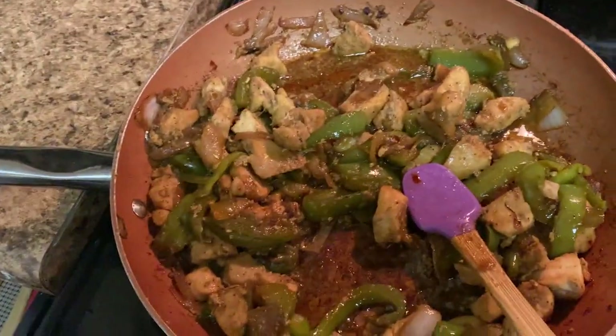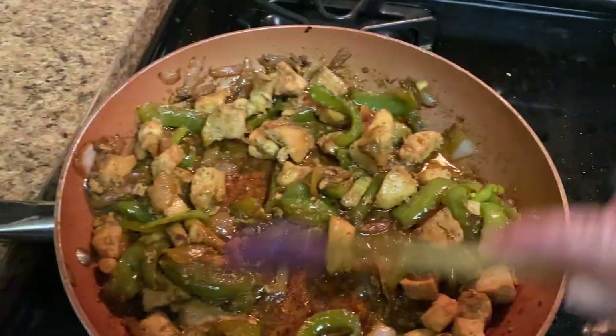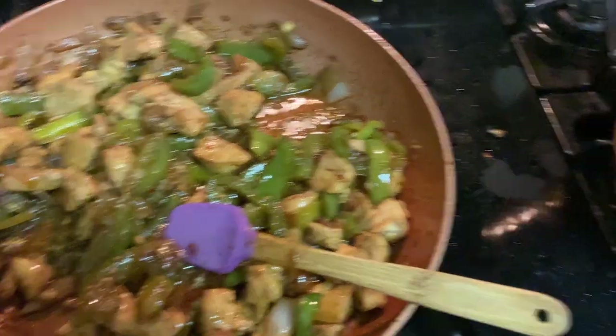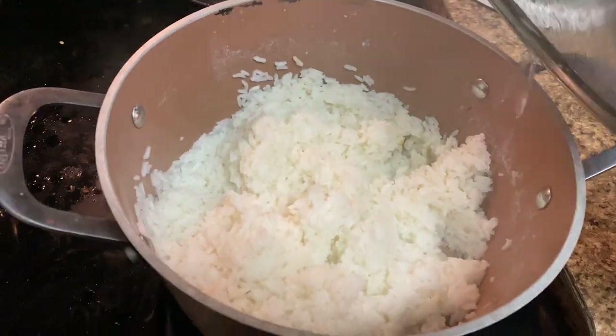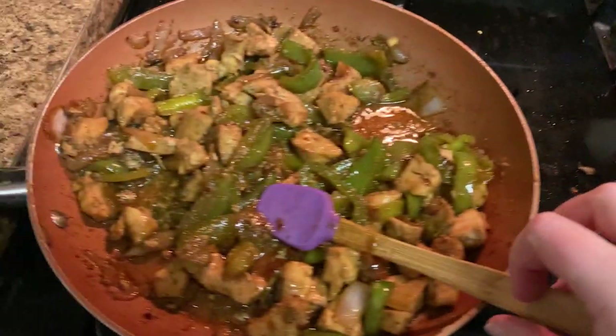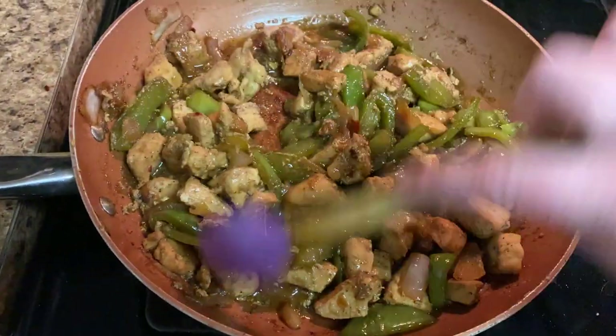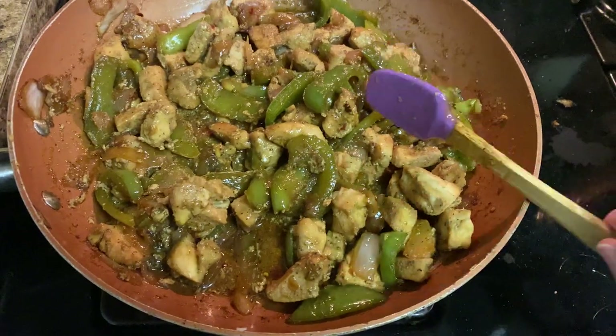Here's what it looks like after the chicken and the peppers. The sauce has gotten a nice consistency. Rice looks like rice. I taste tested the chicken and gave some to Garrett — it was good stuff. Very black pepper forward, which is what we wanted because this is black pepper chicken.